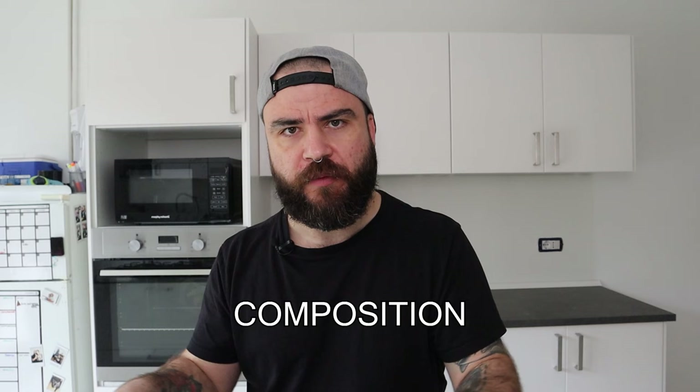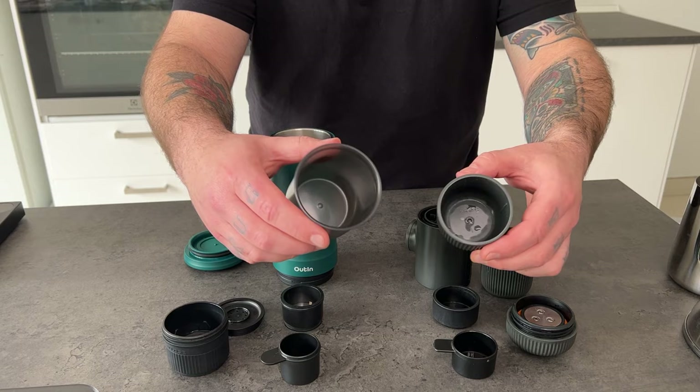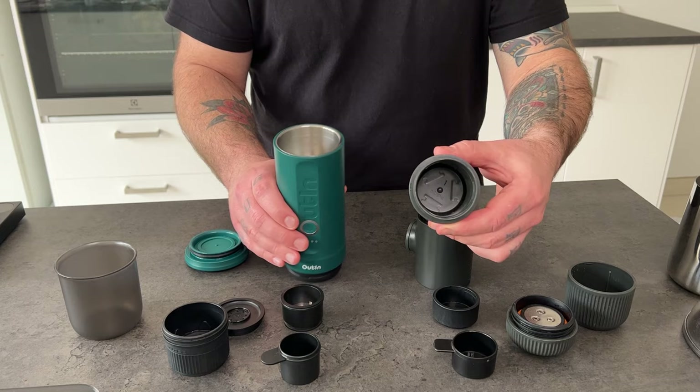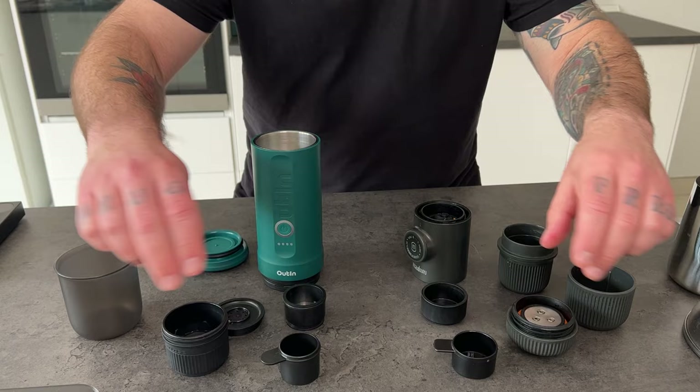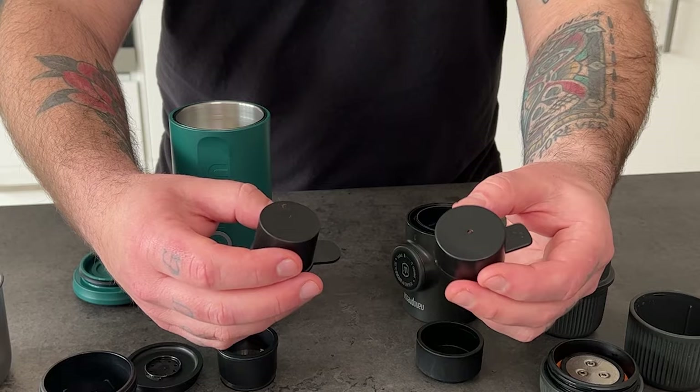Looking at the composition of both devices, I can say that they are both similar. Both have an integrated cup. The water tank — here is the one from the Wacaco — and the one for the Outing is integrated into the body. Then we have the body, the basket, pretty similar, with a portafilter, and the scoop for the coffee, for the ground coffee that also works as a tamper. Both of them have an adapter for the Nespresso capsule, but I only have the one for the Outing, not for the Wacaco.